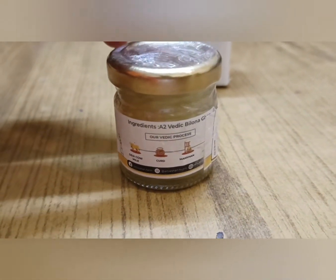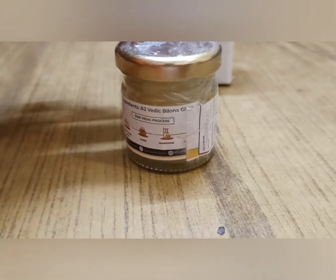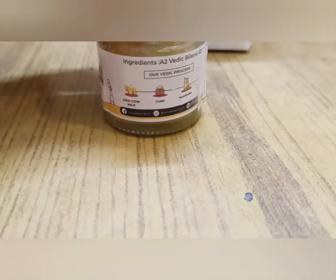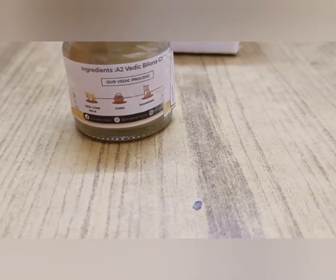Guys, if you talk about this ghee — it is made by the Vedic process. It is made from milk. The milk is converted into curd, then butter is removed from it, and then it is processed to make A2 Vedic Ghee. This is called A2 Vedic Ghee.